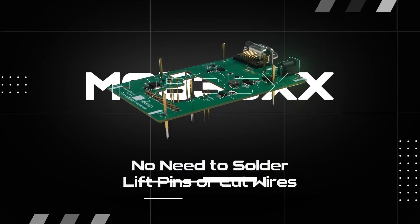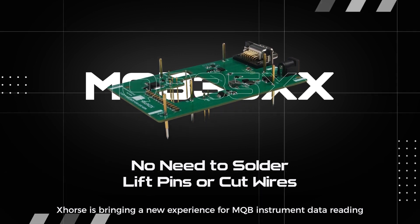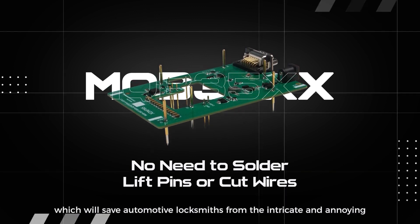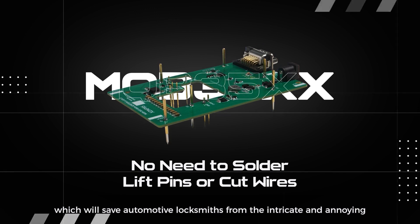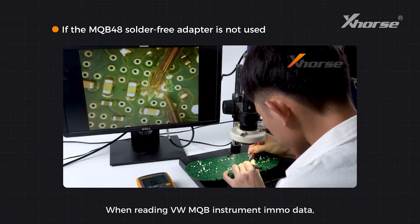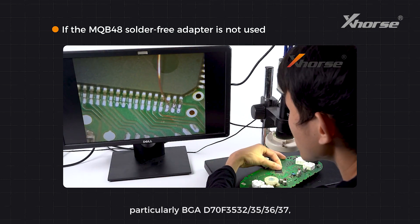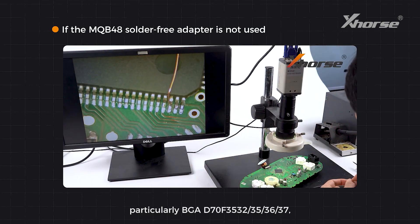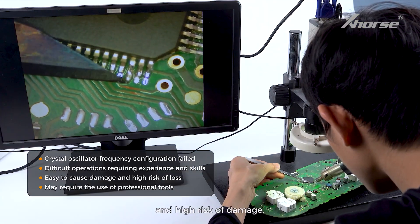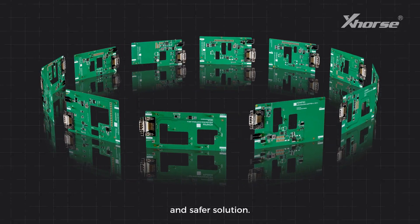Hello X-Wars fans! X-Wars is bringing a new experience for MQB Instrument Data Reading with our brand new bundle of MQB35XX adapters, which will save automotive locksmiths from the intricate and annoying soldering, pinlifting and wire cutting work. When reading VW MQB Instrument IMO data, particularly BGA D70F3532353637, locksmiths may suffer from complex operation and high-risk damage. The adapters are especially designed to provide an easier and safer solution.